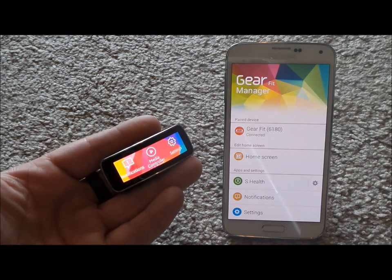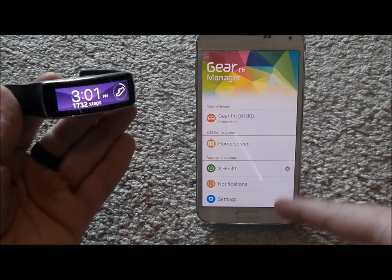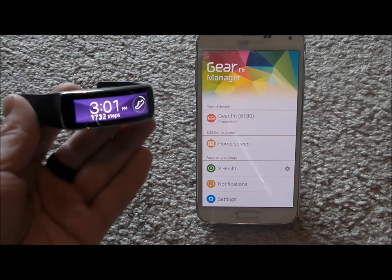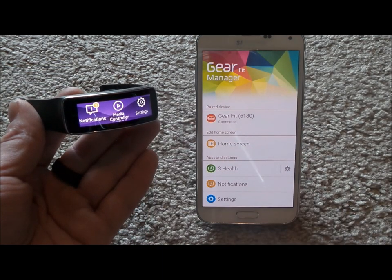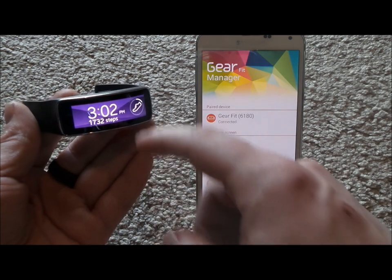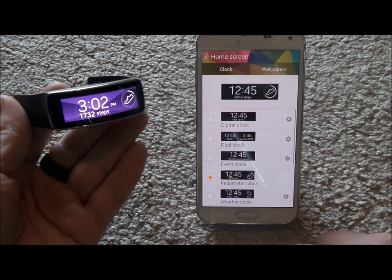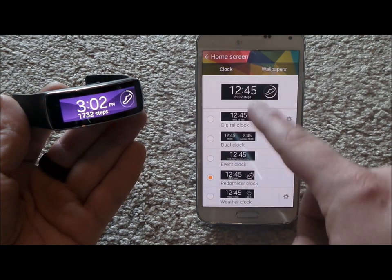I hope this helped you guys out. I'm going to show you how it operates a little bit and then show you some things with the phone. With the Gear Fit it's just going to be a swipe left and right. The home screen is where the date, time, and other things are. Underneath the home screen you'd be able to update these settings.